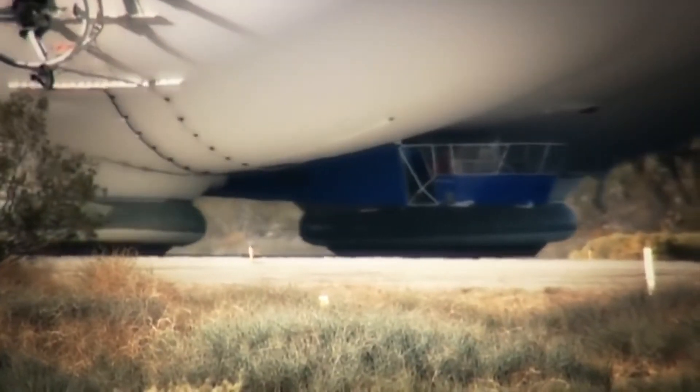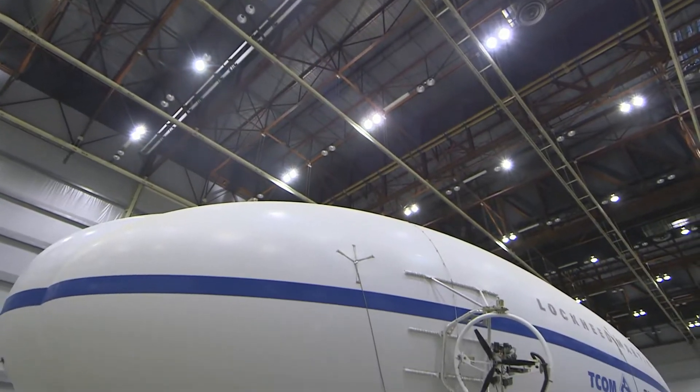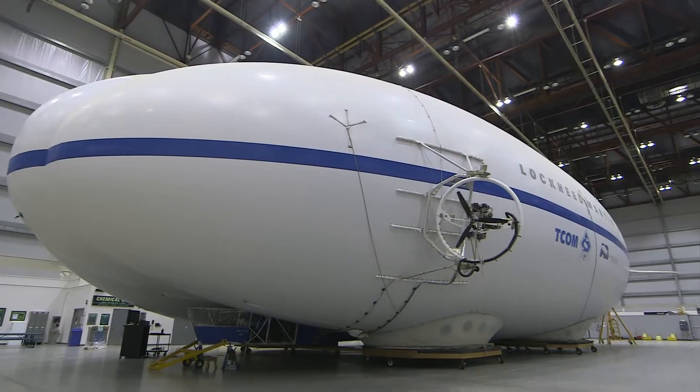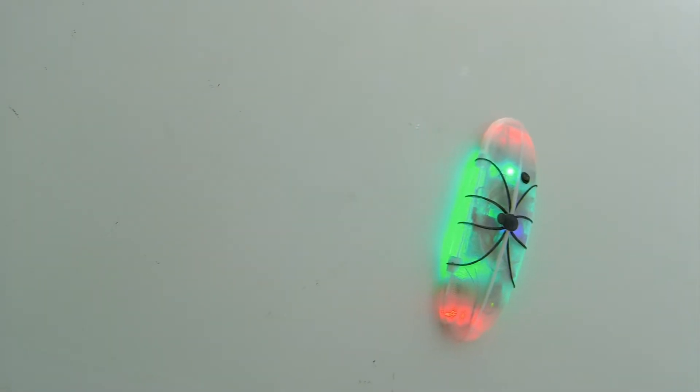Lockheed isn't the only aerospace outfit working on new airship technology though. Rival cargo carriers are being developed in the US and UK. However, the boffins at Skunk Works have developed a novel way to keep their aircraft airworthy.